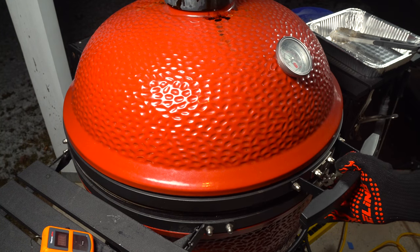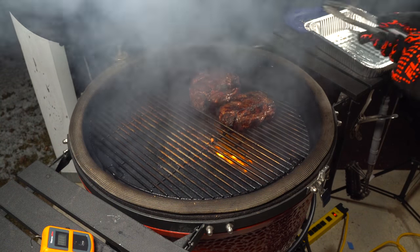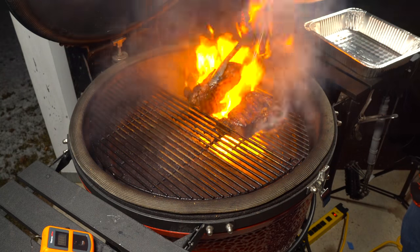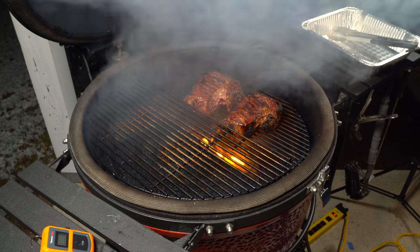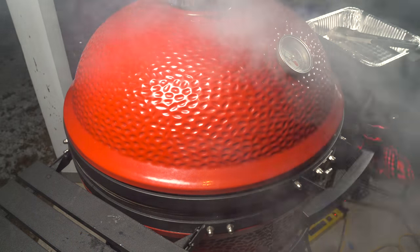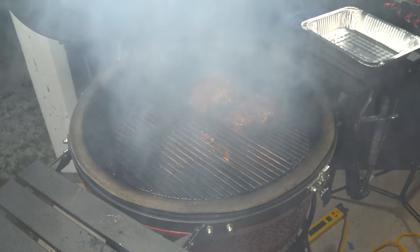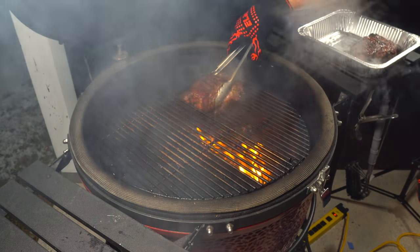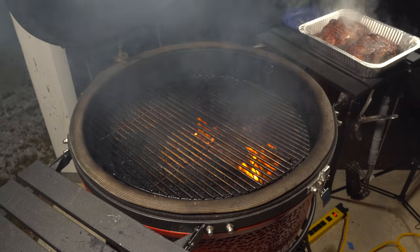Alright, it's going on two minutes so I'm going to give them a flip. They're looking really nice — can't wait to dig into these tonight. Alright, so it's been going on just about two minutes, I'm going to pull them off, take them inside, let them rest, and we'll show you what they look like.